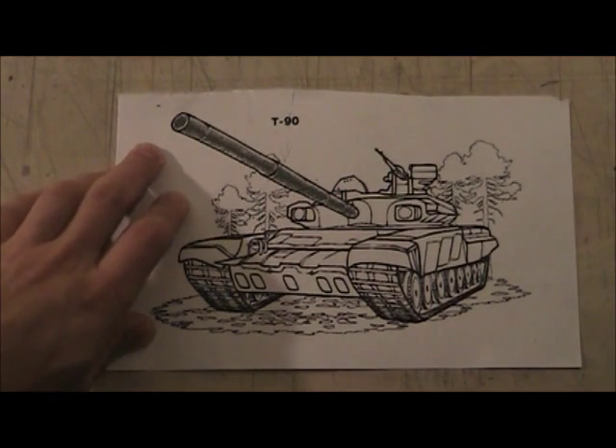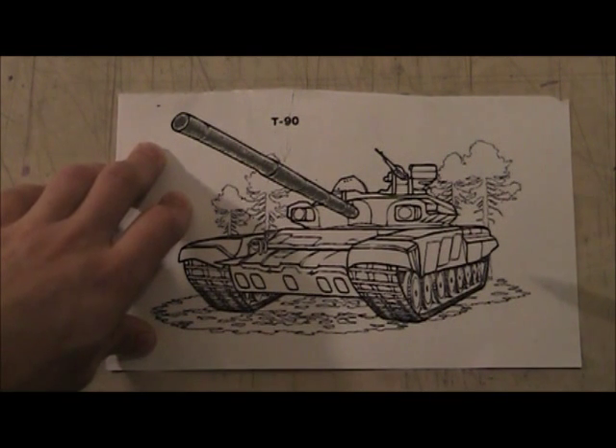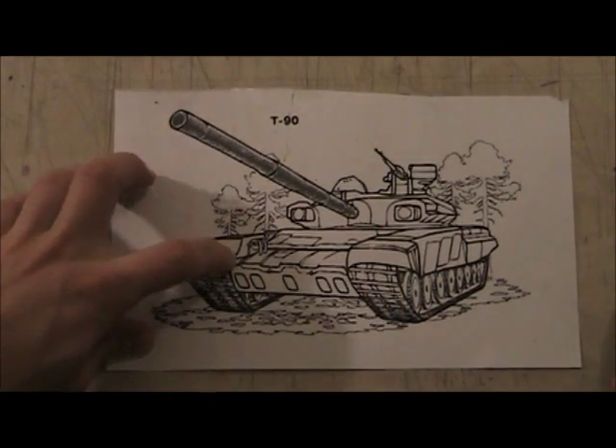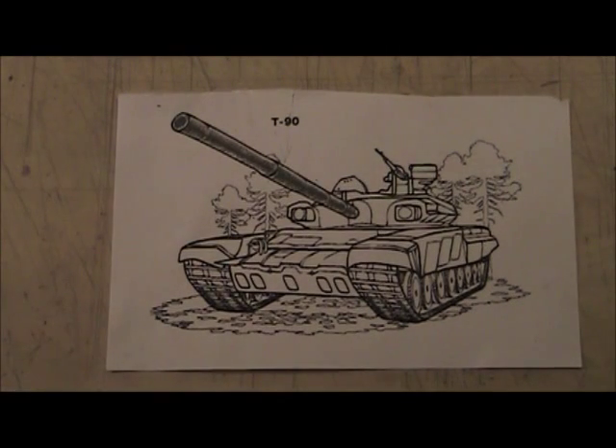I don't know about you, but I think that's pretty much the best barrel I've ever drawn. Hope you guys can try that out. Now the rest of the tank — you have to understand the material you're working with: this is metal.